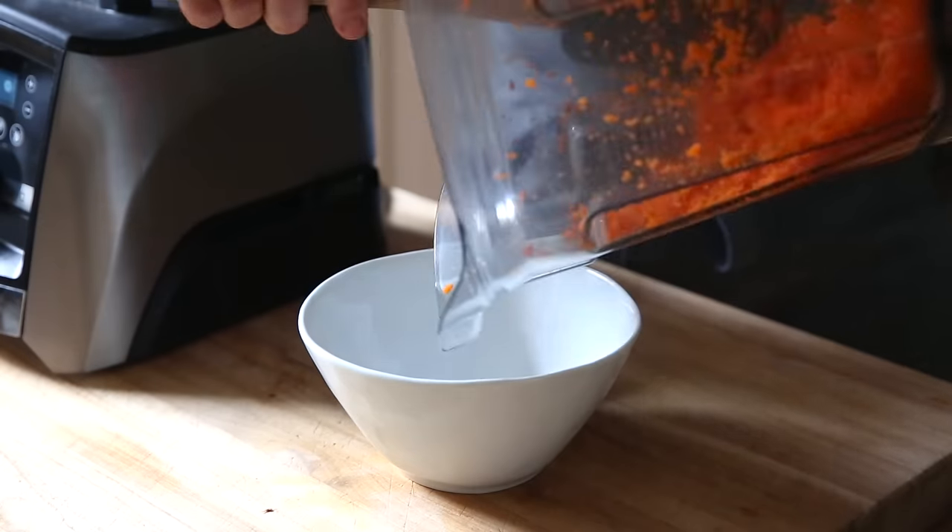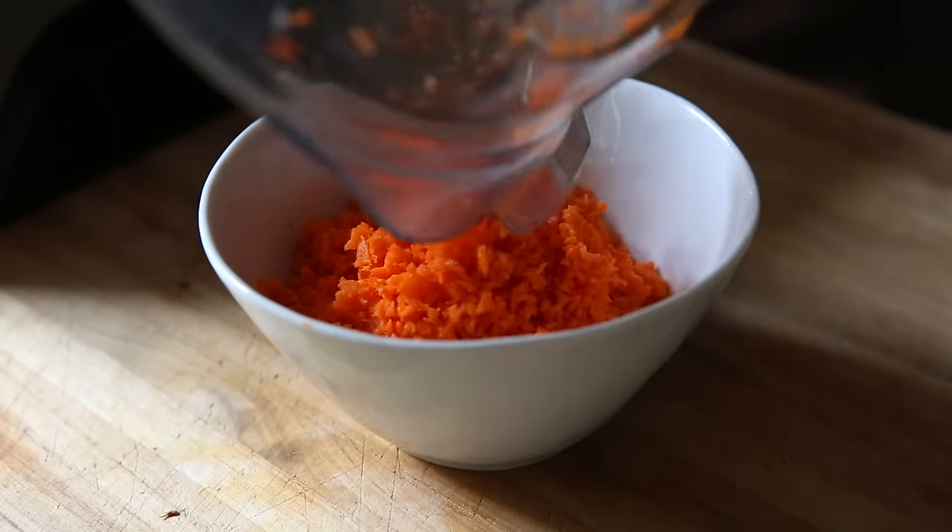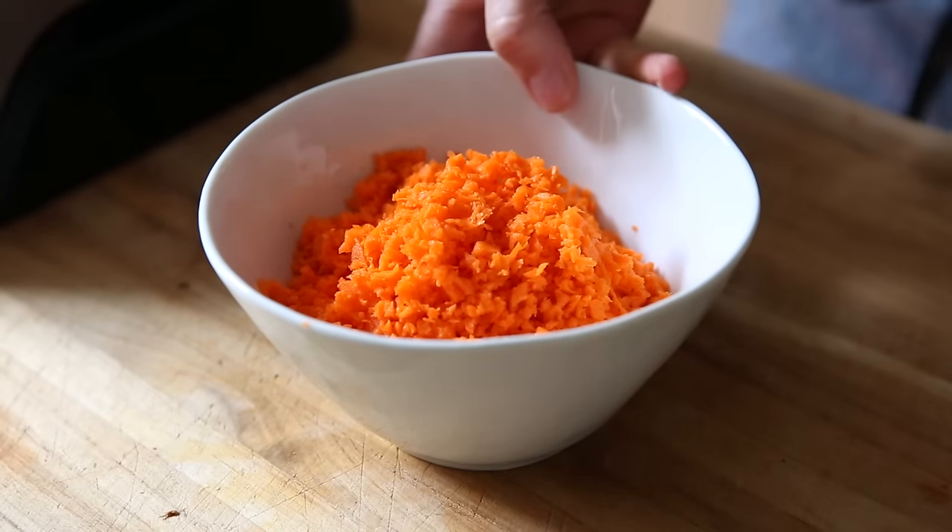This looks great. Transfer the carrots to a bowl. You want to scrape out as many carrots as you can, but don't worry if there are still some carrot pieces in the blender or food processor — we don't even have to wash it.